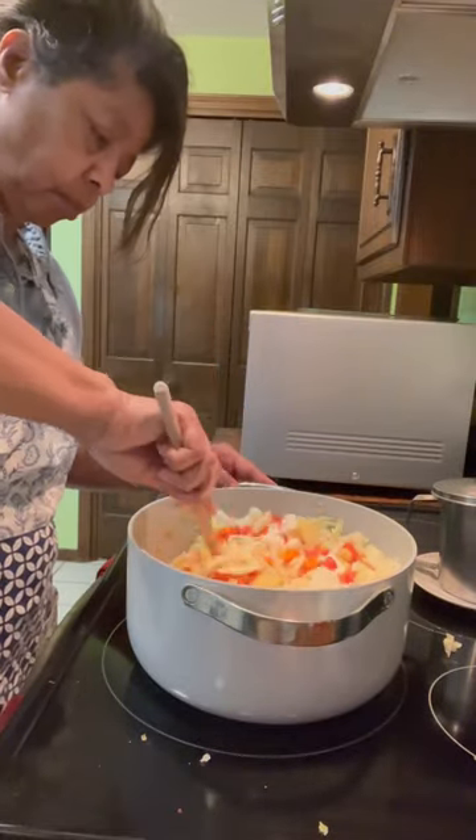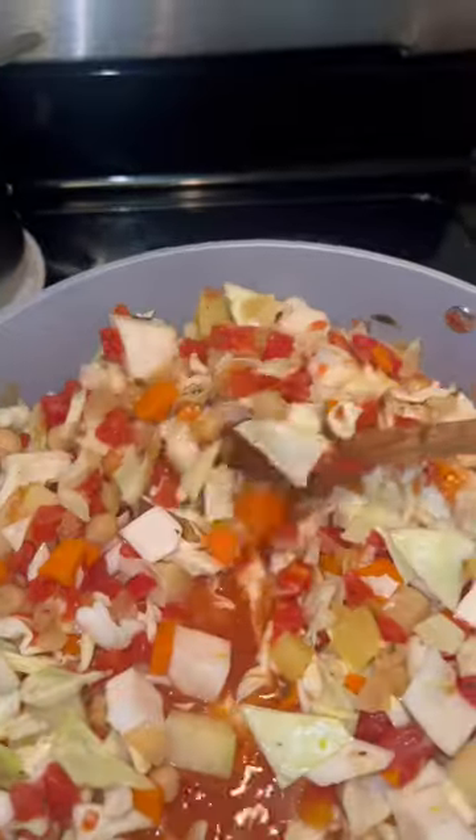For more homemaking and homekeeping inspiration, click the subscribe button.